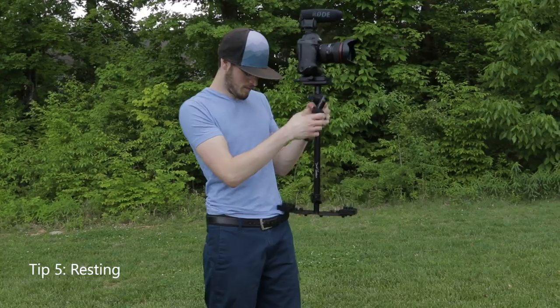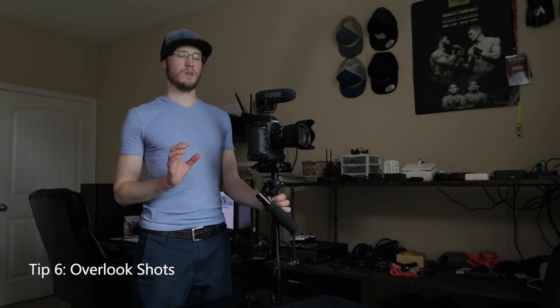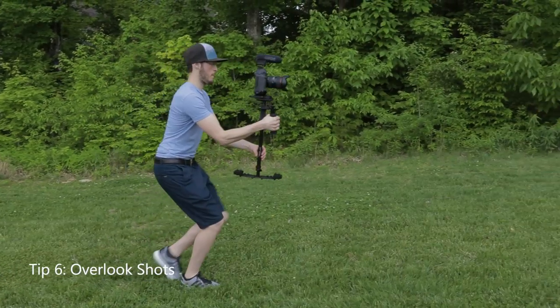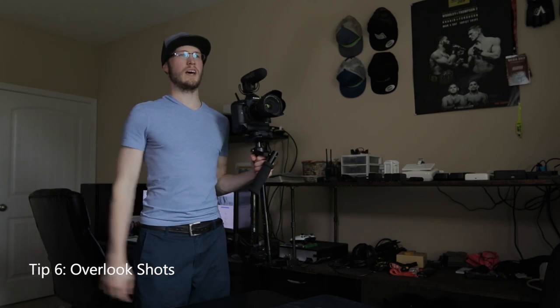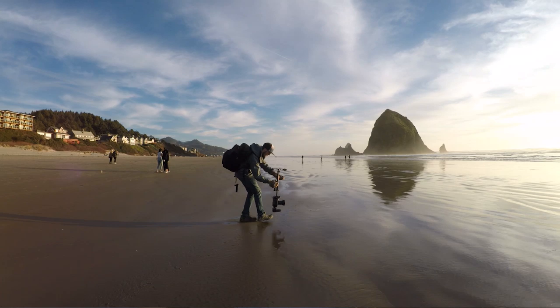If you're filming a really long shot and your arms are getting tired, you can just tuck the Glidecam on your belt or hip and still get really smooth footage — definitely smoother than handheld. Another type of shot I like is looking over an edge or down from that perspective. As you're moving, just tilt and lean out over your subject. I love shots like that because it's a different perspective than you'd get with the naked eye leaning over a ledge, and it's really easy to get. As you can see, the variety of shots you can get with the Glidecam is pretty much endless.